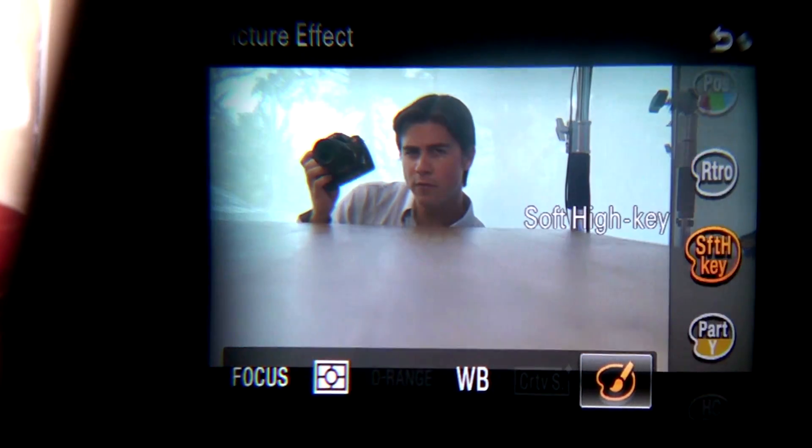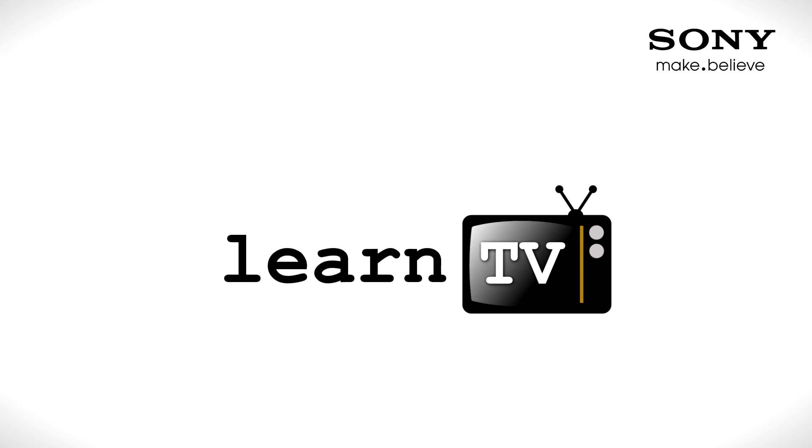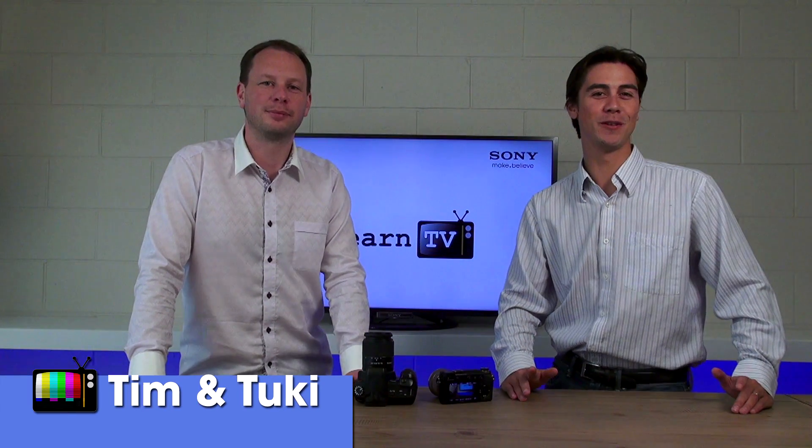Today we will look into electronic viewfinders and optical viewfinders. Hi, I'm Tim. And I'm Tuki, and welcome to LearnTV.